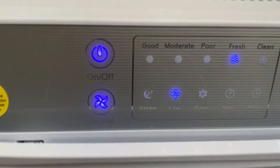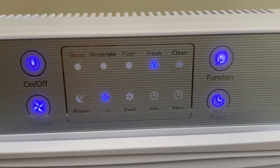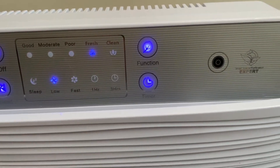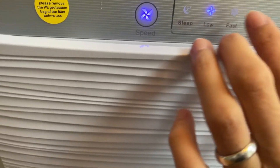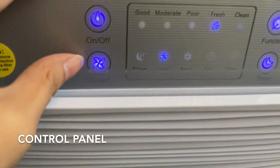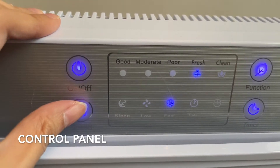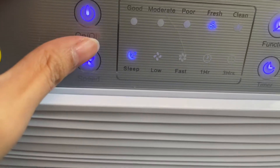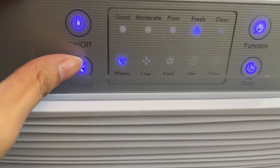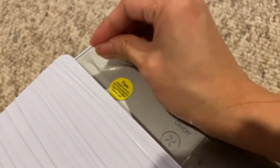Now this is the control panel. As you can see, it's really neat and it's easy to see everything. It has a blue LED light. You can use this if you don't have your remote control. Sleep, low, fast — those are the speeds. And later on I will be showing you how it works using the remote control.